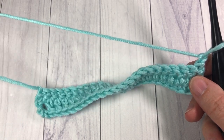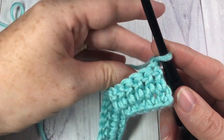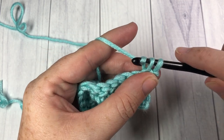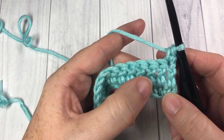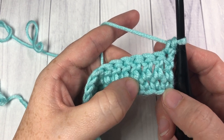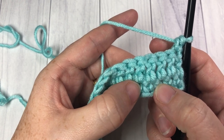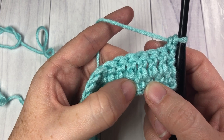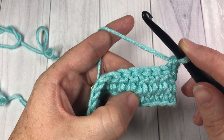We're now going to begin working some of the texture in those front post triple stitches. This is our row three. The first thing you're going to do is work a single crochet into your first stitch - your chain does not count as a stitch. Now working down in row one, two rows below, you're going to count in three single crochet stitches: the first one, second one, and then a third one. Now working around the post of that next single crochet - the fourth single crochet - you're going to work a front post triple, or sometimes it's called a treble stitch.